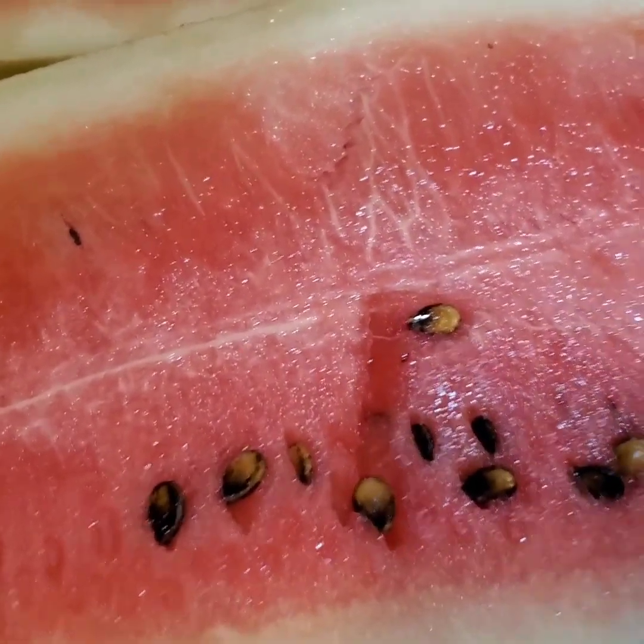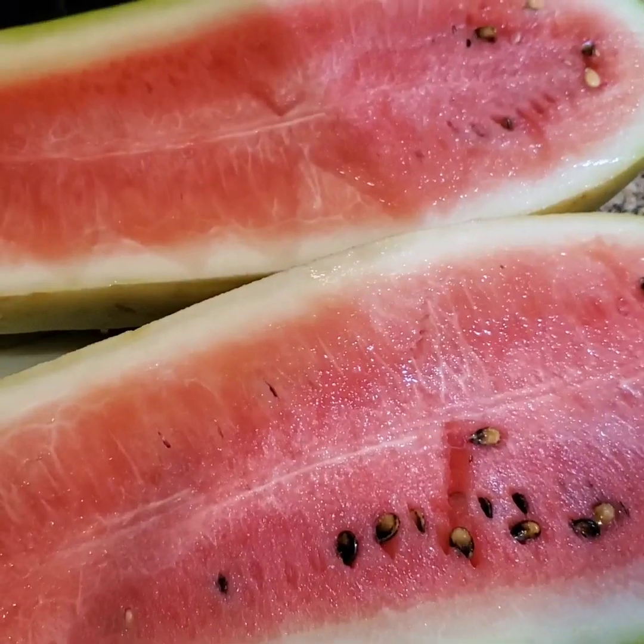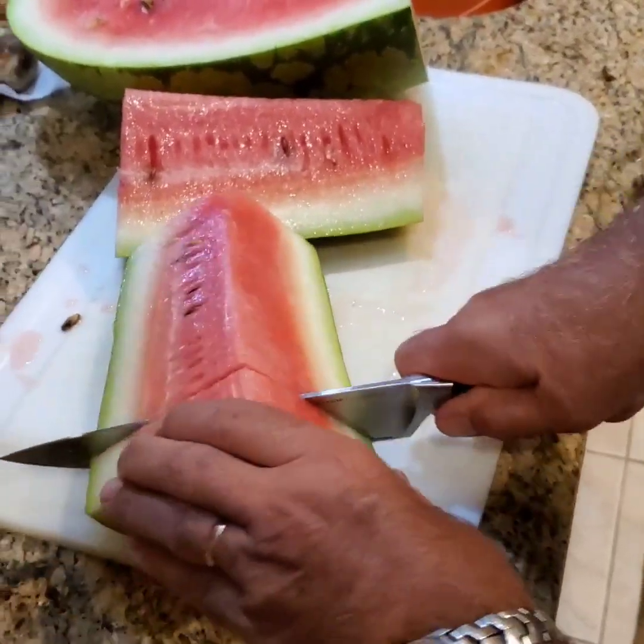Well, it smells. Does it? Really. I have a watermelon joke. Do some taste test.